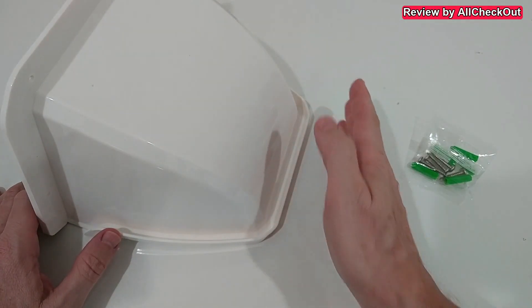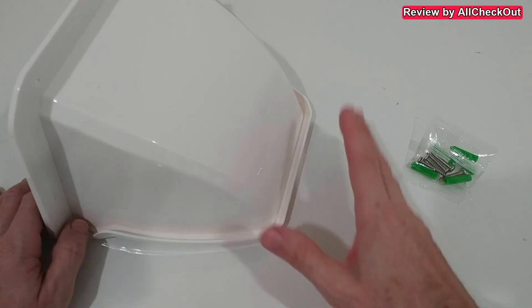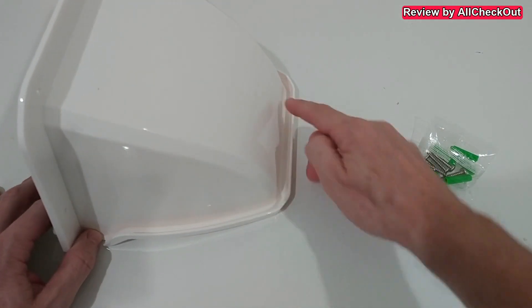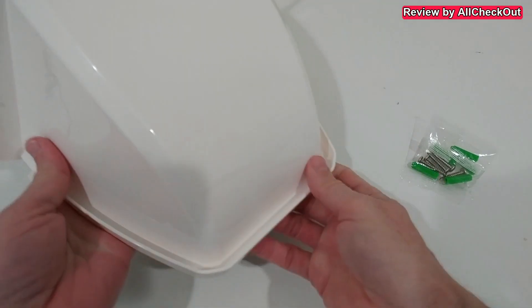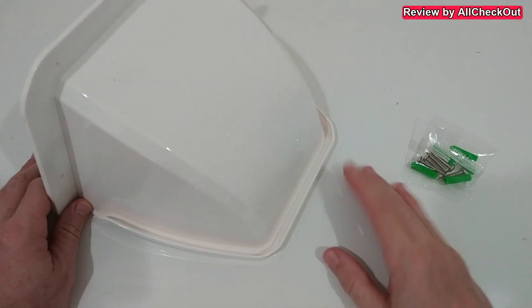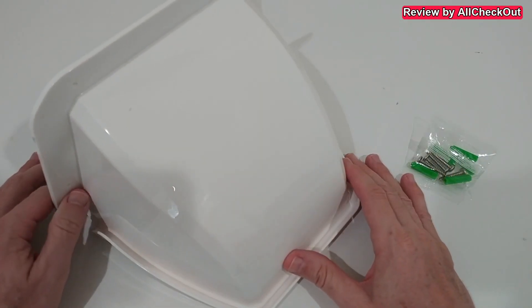I see this issue a lot on my cameras and other cameras — when there's heavy rain, water flows down like a waterfall in front of the lens. That's not going to happen here. The rain flows into this gutter and exits on each side, so even in pouring rain you still have very clear vision.